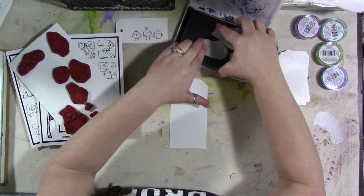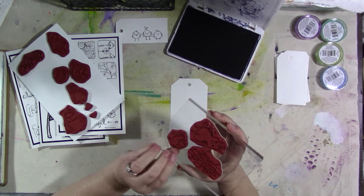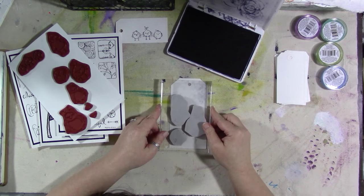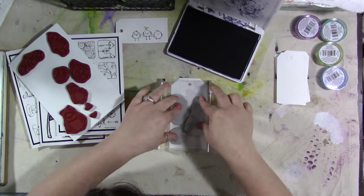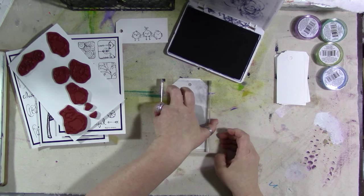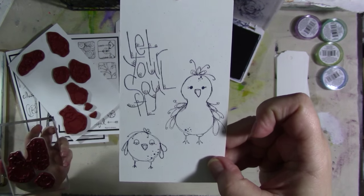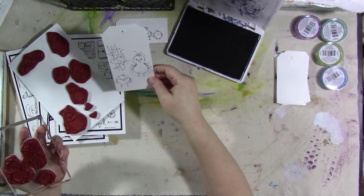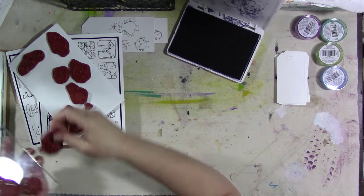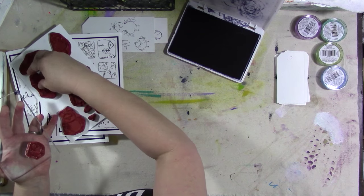So I have the quotes already arranged, and then some of the sets have separate words. So there you go — isn't that cute? I love that. My quote's a little crooked, but that's me, not the stamp. User error!